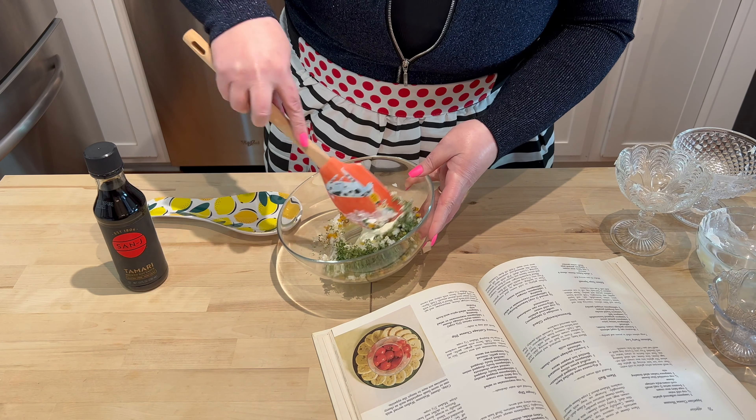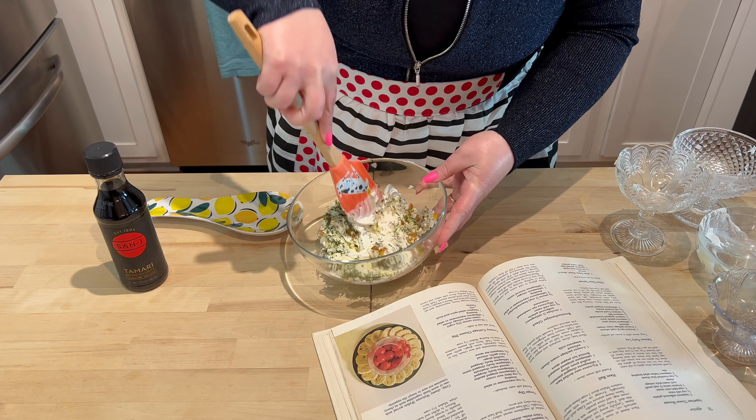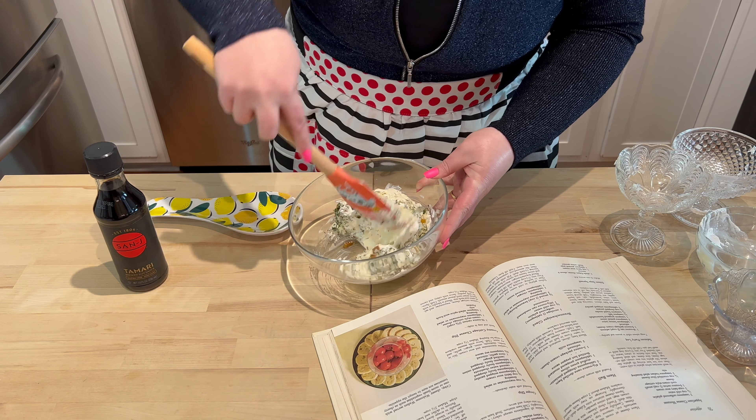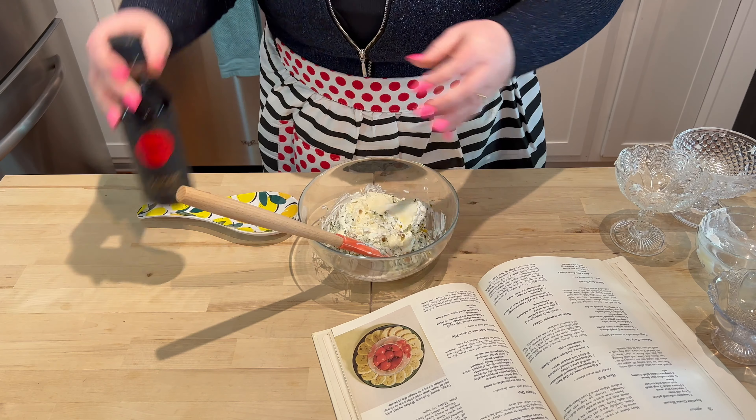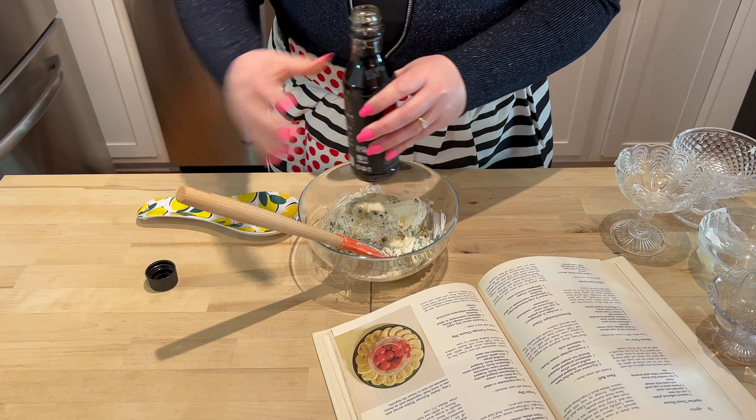I'm going to mix this just a bit and then we will put in our final ingredient. I'm going to add a tablespoon and a half a teaspoon of soy sauce — I'm just going to eyeball that.